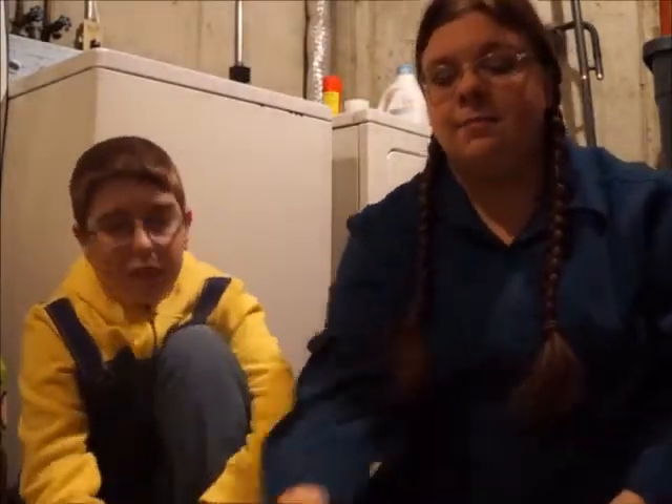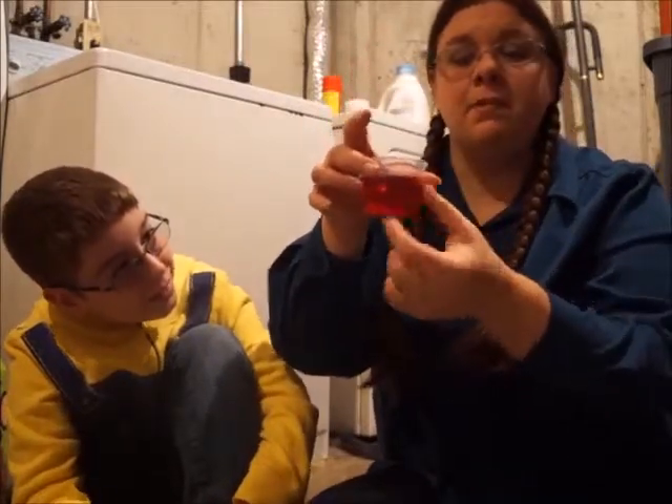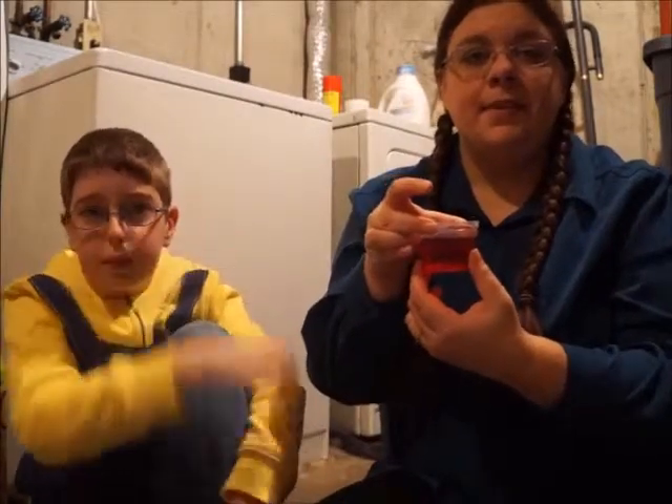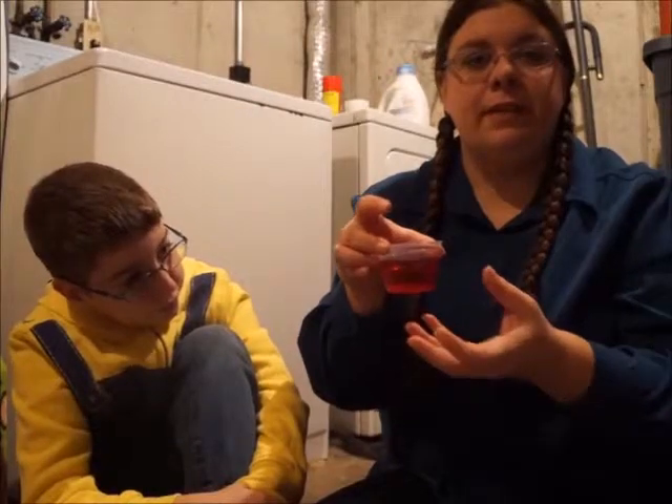The instructions say we need to let this sit for a couple hours and let it absorb. These crystals will expand and absorb some of the water in it. So we're going to put them to the side and let them absorb and move on to our next experiment.